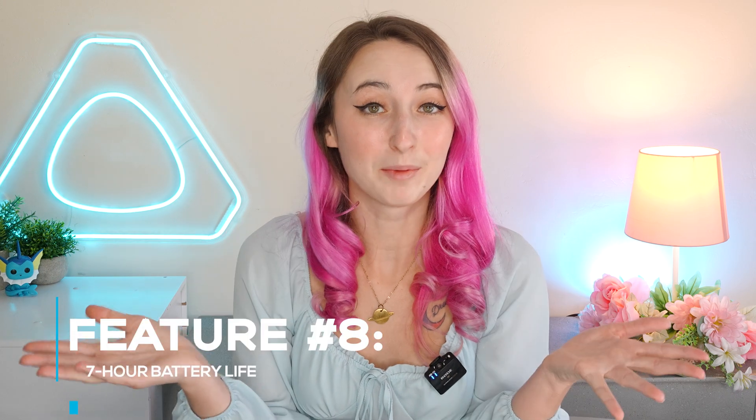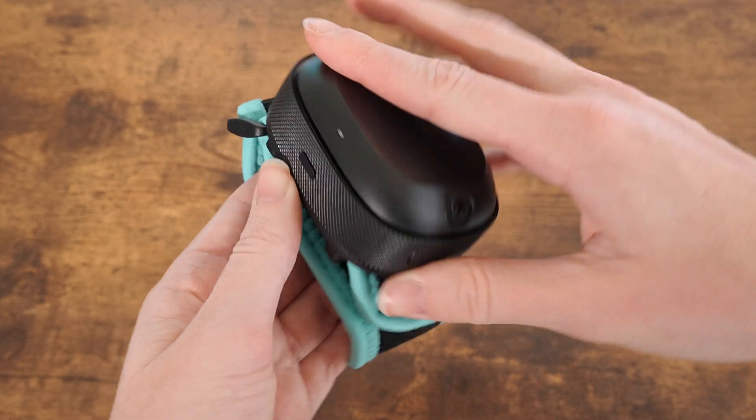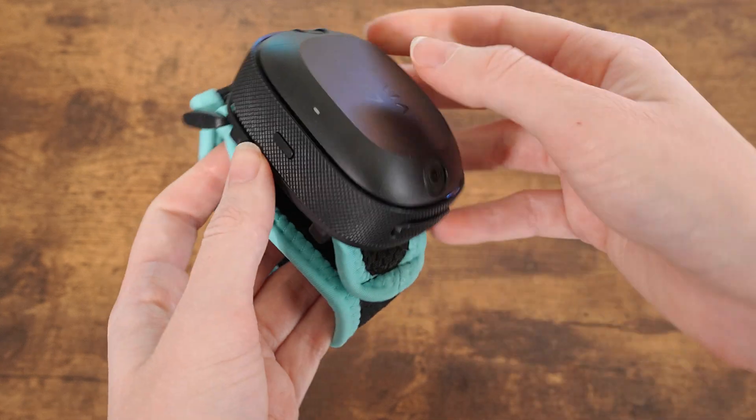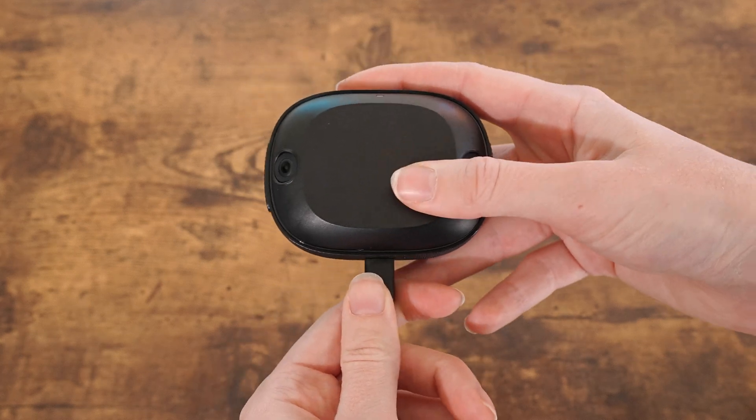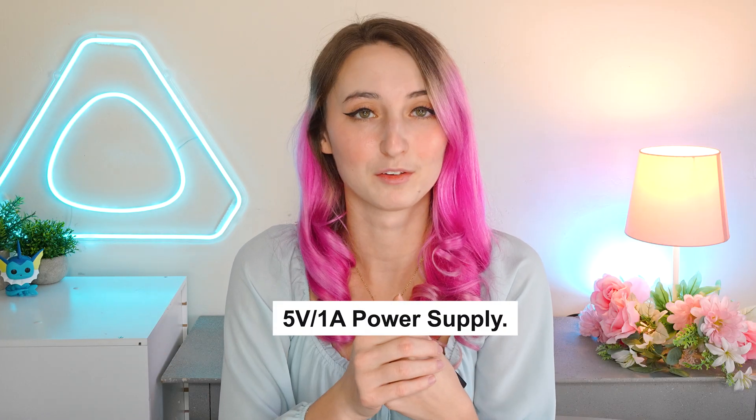Feature number eight is battery life. The Vive Ultimate Trackers have up to seven hours of battery life. Easily swap out your trackers with the plates on the side so you can cycle trackers in and out during extended playing sessions. While charging your trackers, expect about 2.2 hours of average charging time with a Qualcomm Quick Charge, or expect 3 to 3.2 hours of charging time with a standard power supply.